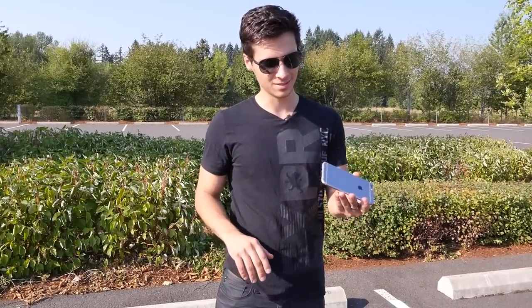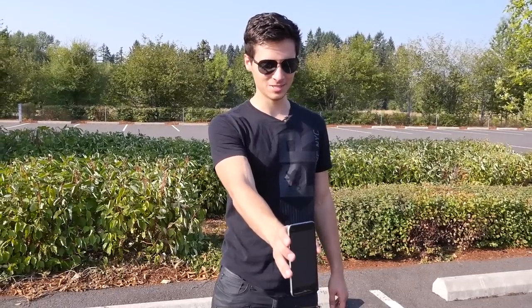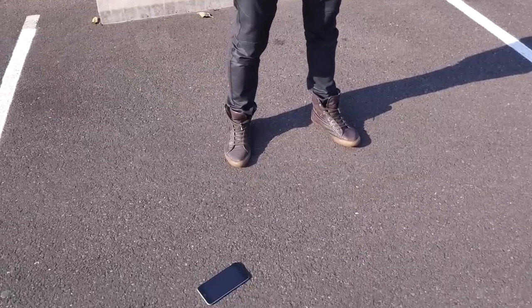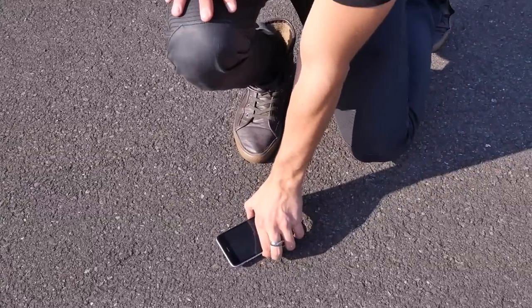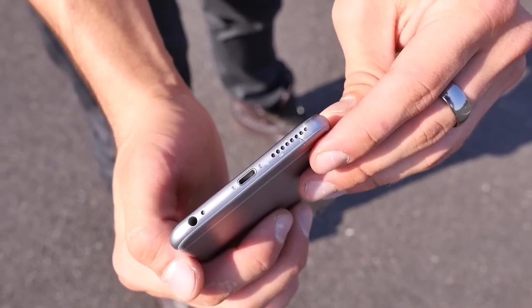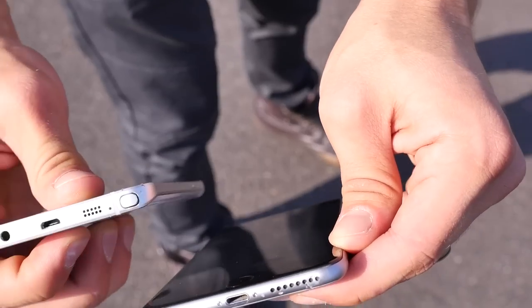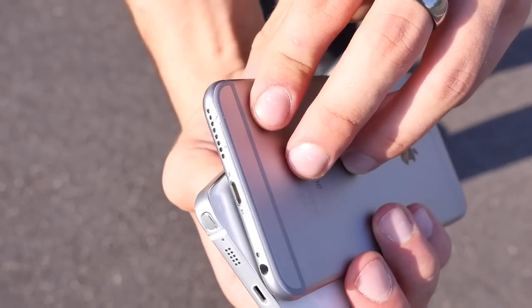Here's the iPhone 6 Plus — brand new, mint condition. It hurts to do this, but waist height, dropping on its side. These things definitely make a lot more noise when dropped. It was a pretty even hit. Look at that — this thing just dents right away. There's a very apparent dent, whereas on the Note 5 the material was more rigid and thicker, so it's not as noticeable. It's a little disappointing.